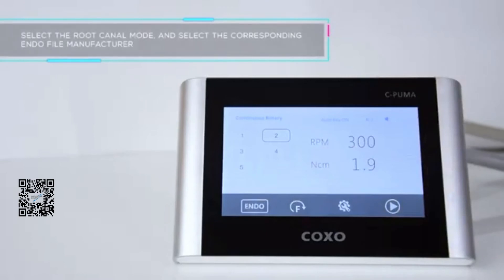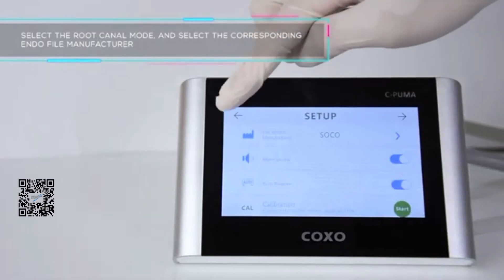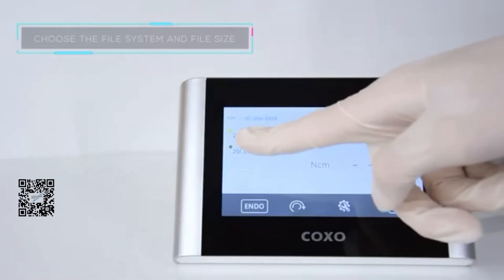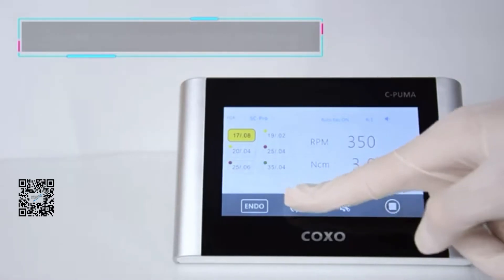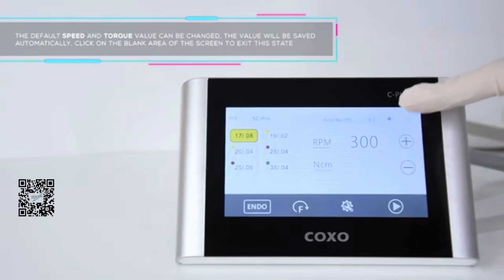Select the endomotor mode and select the corresponding endomotor brand. Choose the file system and file size. Long press the start button to start the motor. The default speed and torque value can be changed, and the value will be saved automatically. Click on a blank area of the screen to exit this state.